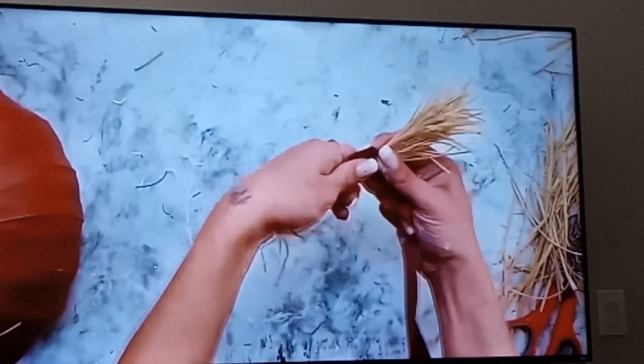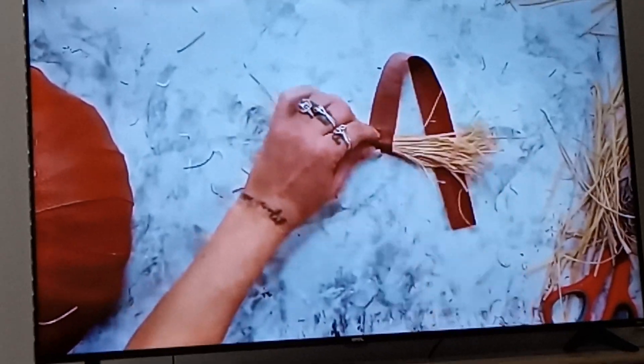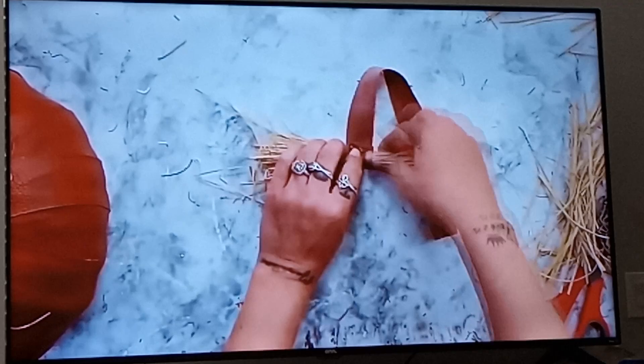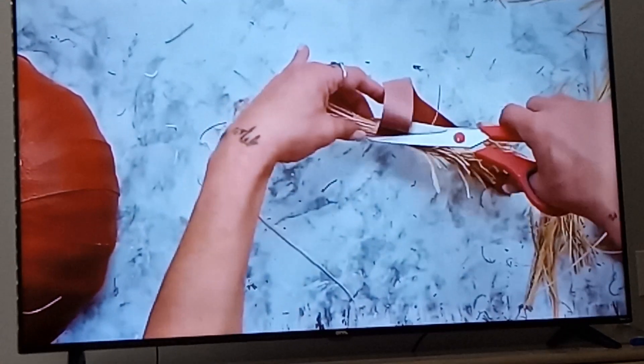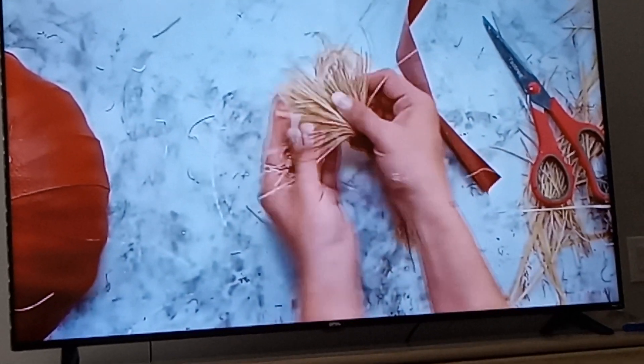I gathered it up into just a little bundle and then I take some of that Dollar Tree leather and wrap it around the center and hot glue it into place. Once I had the leather glued and in place, I went ahead and cut off the excess and then I used my hands to just kind of fan out the leather so that it has more of a bow shape.